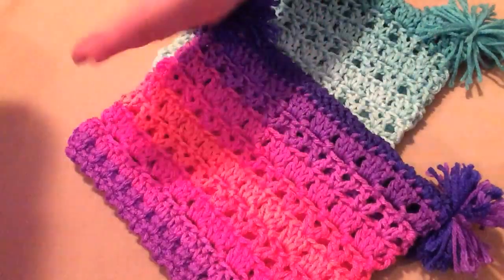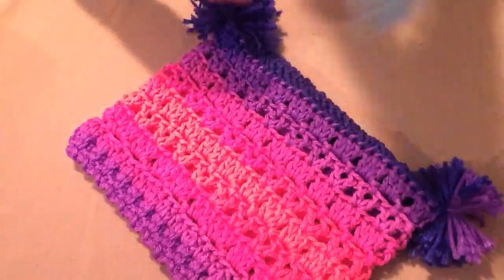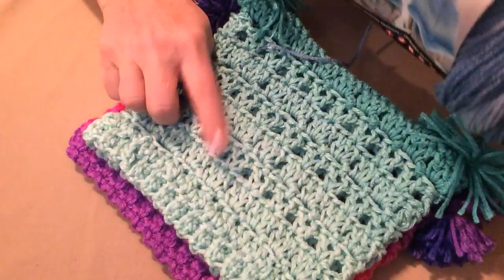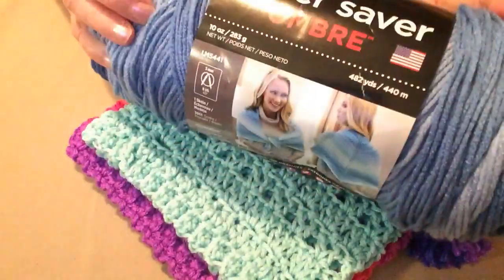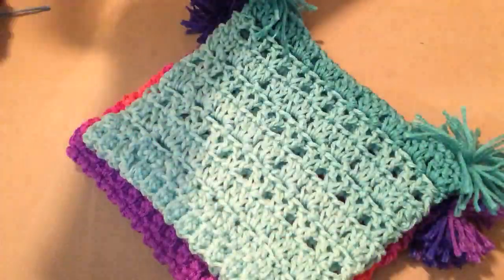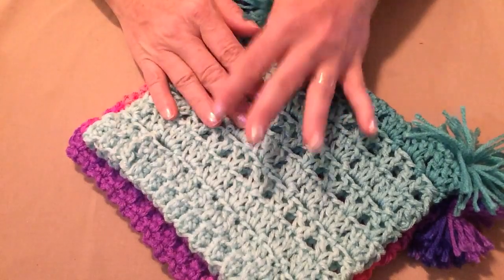This one is made out of the new Red Heart Stripes, it's called Flamingo. And this one in the back is made out of the new Red Heart Ombre, and this one is Mint. This one here is called True Blue. You can get this Stripes in lots of different colors — here's one called Bright Stripes — and these yarns are new Red Heart Super Saver yarns, worsted weight number four.